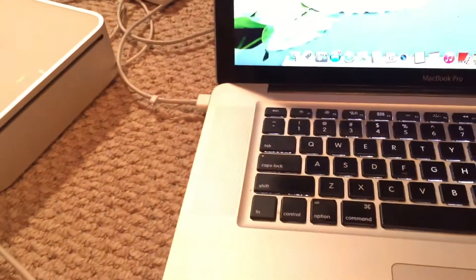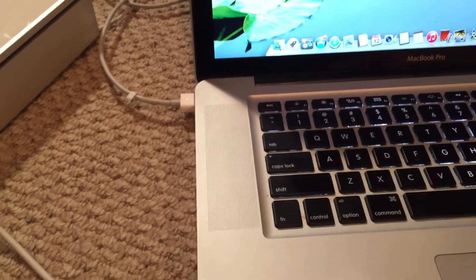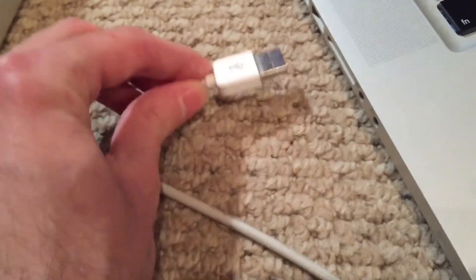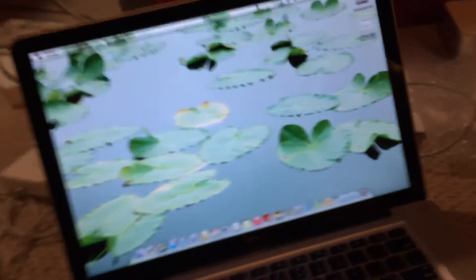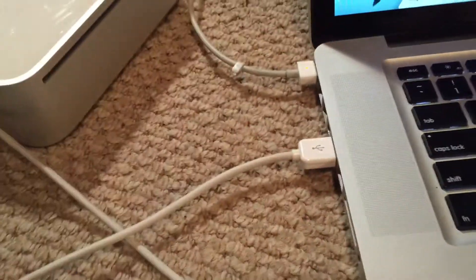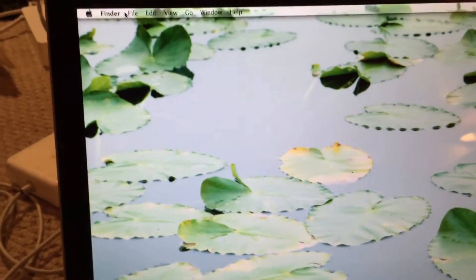One other thing I forgot to mention: there is still a problem with this board that I couldn't really figure out what was causing it. Basically, one of the two USB ports on the machine doesn't work. Let me go and plug this Apple keyboard into the non-functional port. You can see I've plugged it in there, and if I try to do anything on the keyboard like caps lock — I've also got a Pro mouse plugged into it — you can see that the Pro mouse doesn't even get any power and of course does nothing on the machine. So if I go and plug it into the port that does actually work, the upper port, you can see that the light on the Pro mouse is now on and I can use it to control the system.